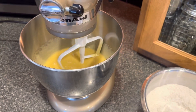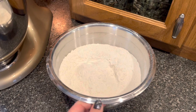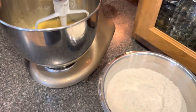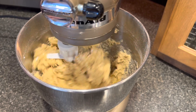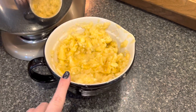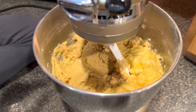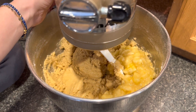Now our liquid ingredients are all mixed together and we are going to add our dry ingredients — that was flour, baking powder, baking soda, cinnamon, and salt. We're going to add that down into our liquid and mix until well combined. You can see it gets pretty thick. At this point we are ready to add in our mashed bananas. We are using four pre-smashed, really ripe bananas. We've added our bananas down into our dry and wet ingredients and we're going to turn this on low and let everything mix together really well.